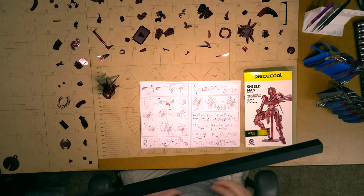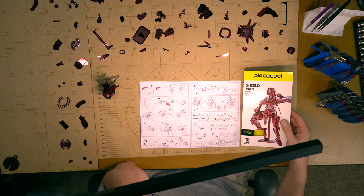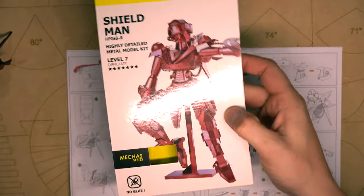Hi everybody, this is Brian at 3DMetalTools.com. I'm going to continue into my build with Shield Man. This is part two.